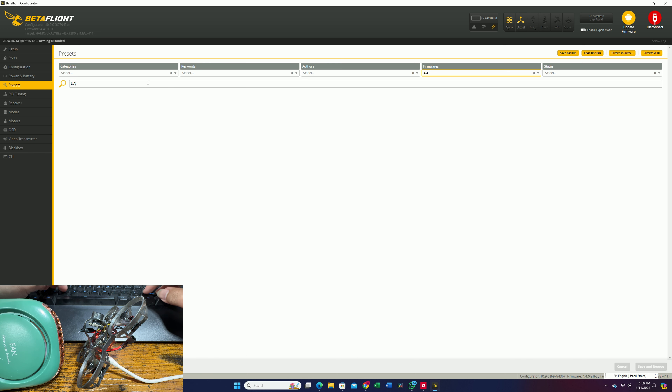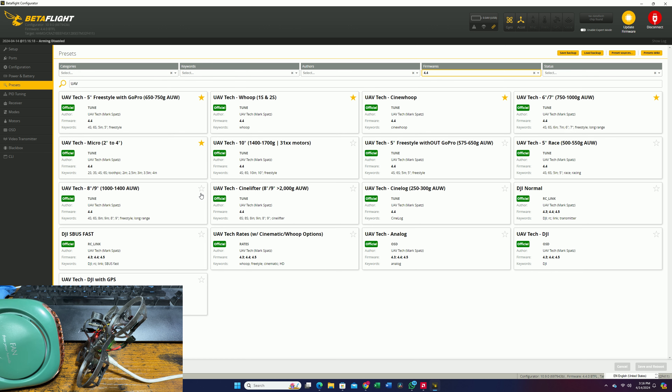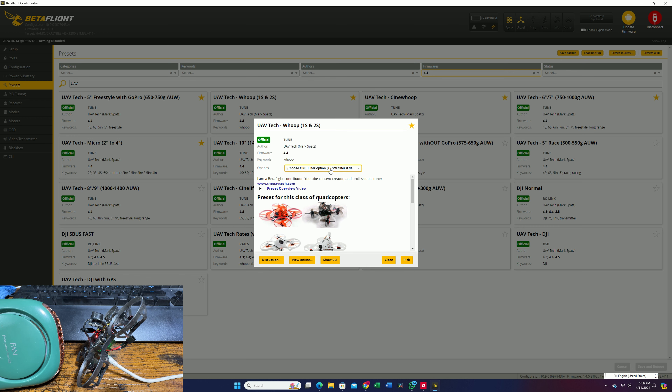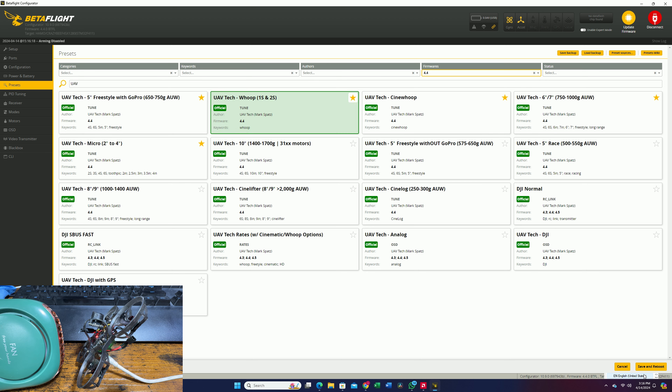You're going to type in right here 'UAV Tech'. We are going to find the one — the Uber option. Yes, this is the one we want. Probably 96k should be good. And then once we're done, we're going to pick this and you're going to agree to it.